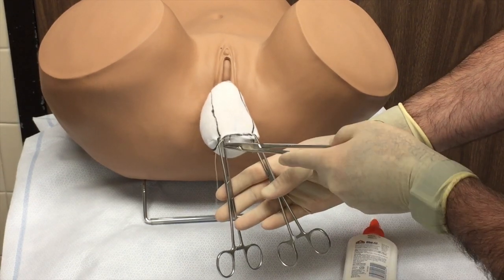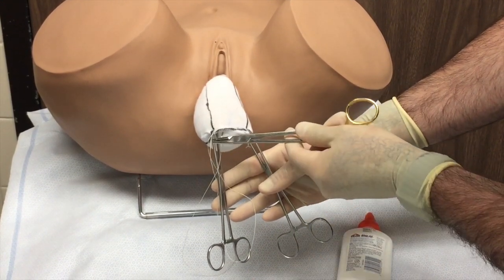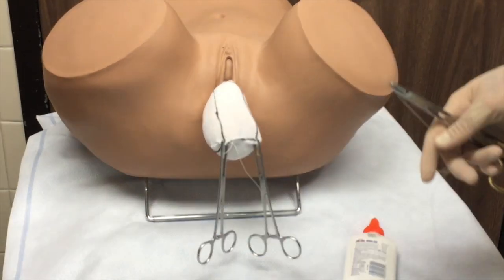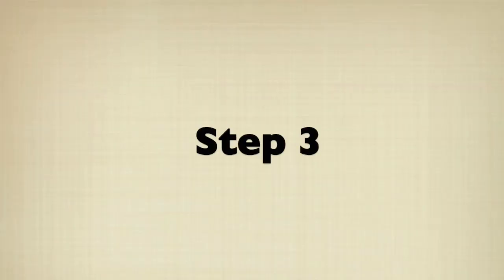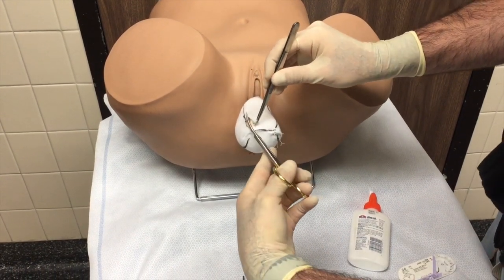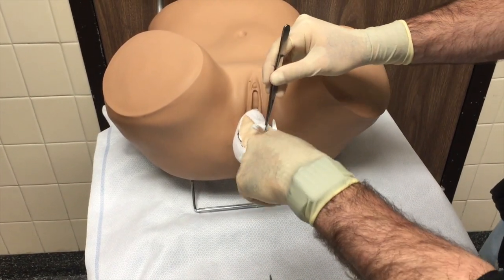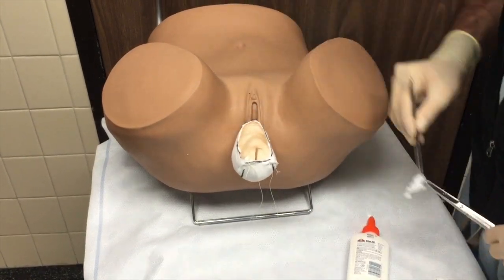We now place figure-of-eight sutures at the corners of the apex, which will serve as the margins for an epithelial island that we will create for orientation. We then denude the vaginal epithelium from its fibromuscular connective tissue circumferentially, starting with rectangles anteriorly and posteriorly to the level of the hymenal ring, leaving the island behind.